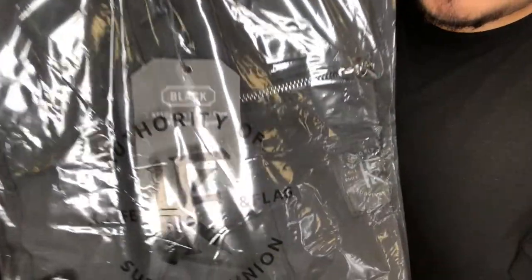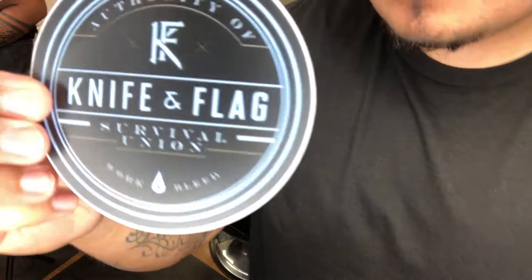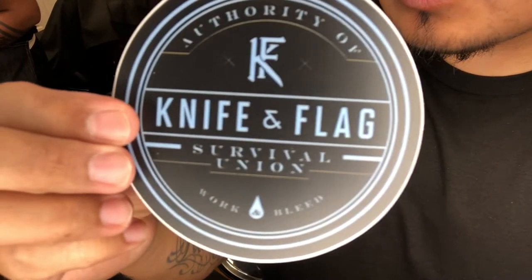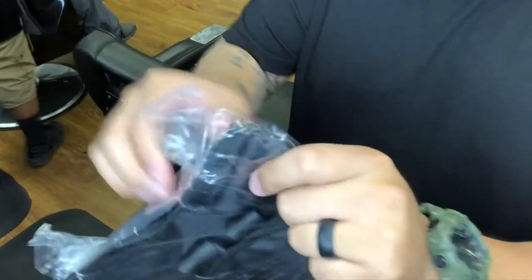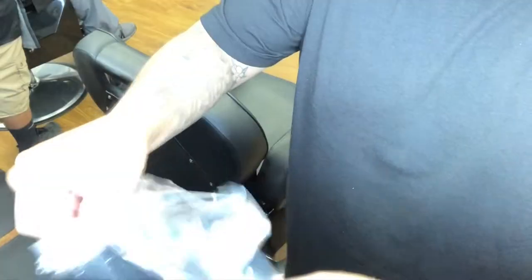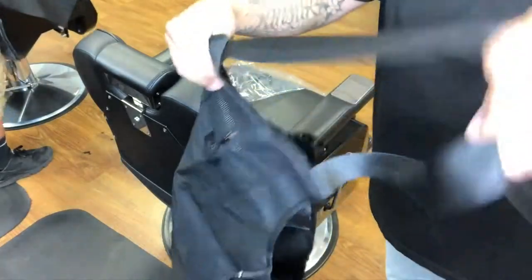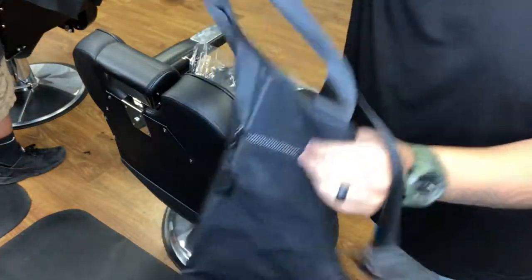What's good YouTube, back here with a little product review. I constantly be seeing these IG sponsored ads for this company and I finally took the plunge and ordered one of these aprons. The apron came with a little sticker, and the packaging had the logo on the plastic bag — you can see the time they took to consider the packaging and just everything.